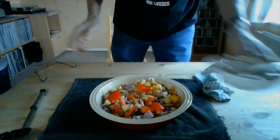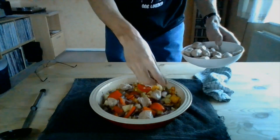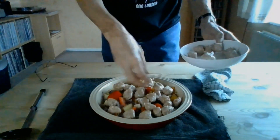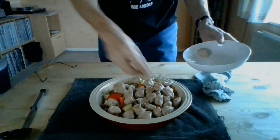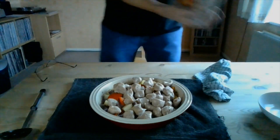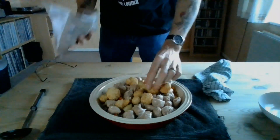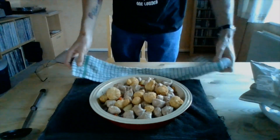Now you can add your favourite sausage. If you take each link, I usually cut it into four, then just place it on top of the veg. Don't worry about browning them because it'll all be done in the oven. And for my own option — you don't have to do this — I've got a few garlic mushrooms that need using up, so why not? I'm going to put that back into the oven for another 25 minutes.